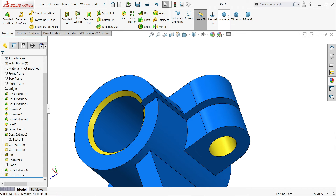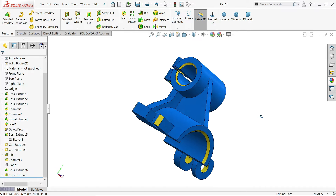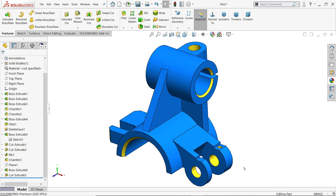This is the simple tutorial for beginners who want to learn SolidWorks. I hope you like it — don't forget to share and like our video, and please subscribe to our channel for more videos and more projects in SolidWorks. Thanks for watching.